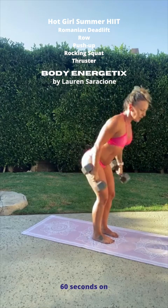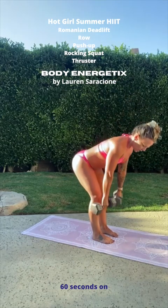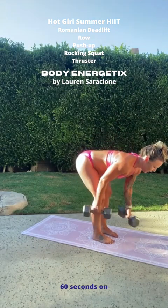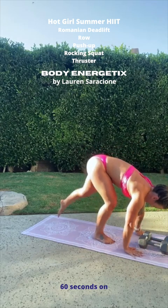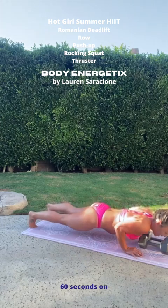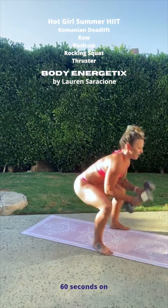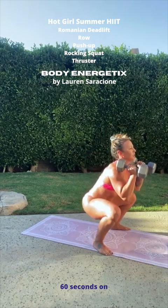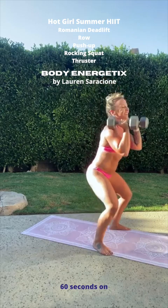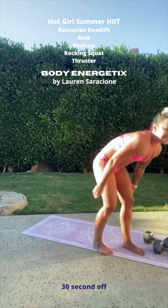Do a hip hinge to bring your weights down. Two deadlifts — two. Stay down there at the bottom, two rows. Bring the weights down, bring your body backward to a plank. Two push-ups, then walk your feet forward. Rocking squat. Two squats. One more interval down — that was awesome.